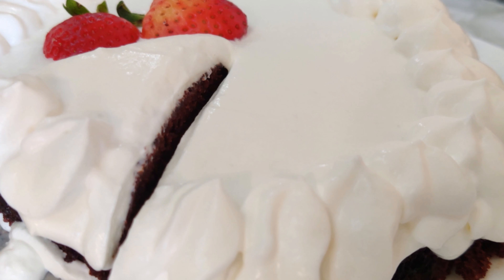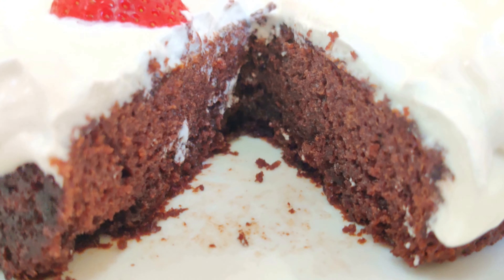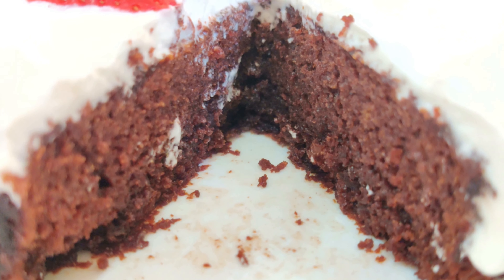The chocolate cake recipe will be on the end screen — I'm sure you will love this recipe!